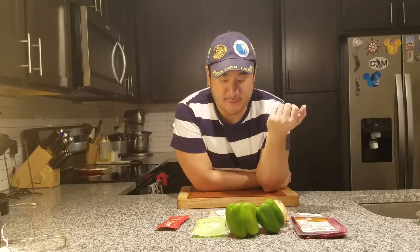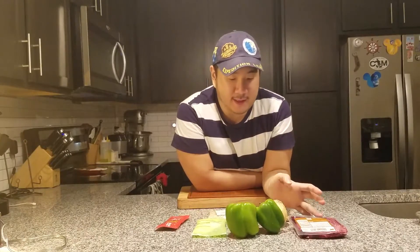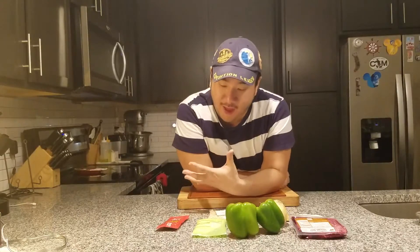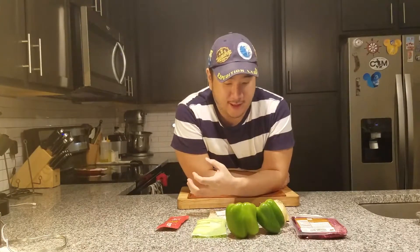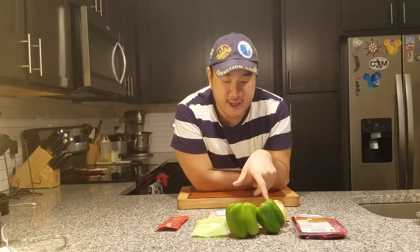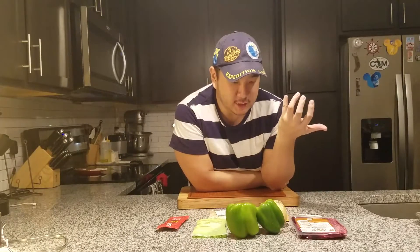Looking at these ingredients, I'm definitely getting Italian — obviously from the Tuscan herb. I'm thinking it's leading towards a meat sauce, like a bolognese or something really hearty. There's no tomato sauce, just tomato paste, so it's not going to be like a marinara — it would be a lot thicker and richer. The aromatics with the onion, peppers, and tomatoes will probably support the sauce and give it extra flavor and texture.